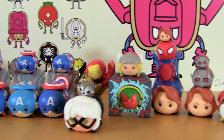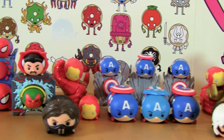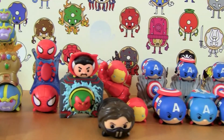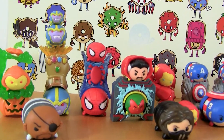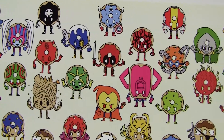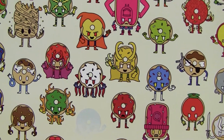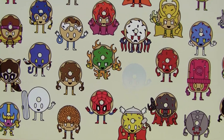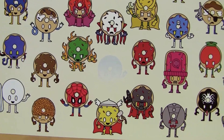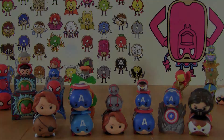So there is my current Tsum Tsum collection. As you can see I have an overabundance of Captain Americas and quite a few other figures, but that is totally fine because now I have a bunch of these to give away to you guys. Before we go I wanted to show you all of the superhero and villain donuts on this print — do you guys recognize all these characters? I'd be interested to know if anybody could name every single donut on this entire print. Please like the video and subscribe to the channel if you haven't already. Thanks for watching guys, I'll see you next time.